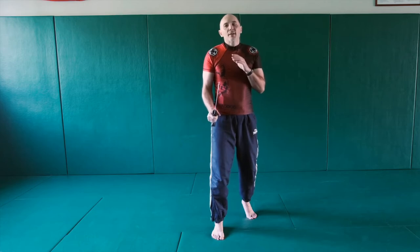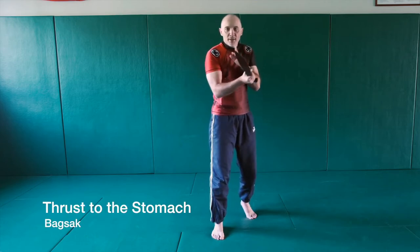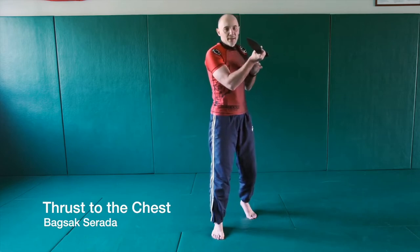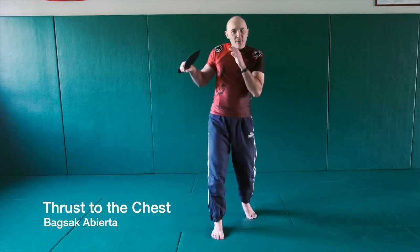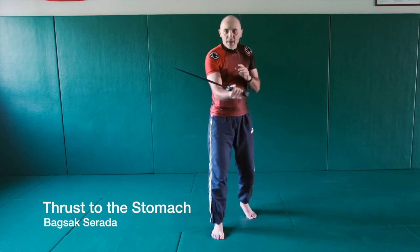Next we have four thrusts. Five is thrust to the stomach, six is thrust to the chest, seven to the chest again, and eight to the stomach — like this.